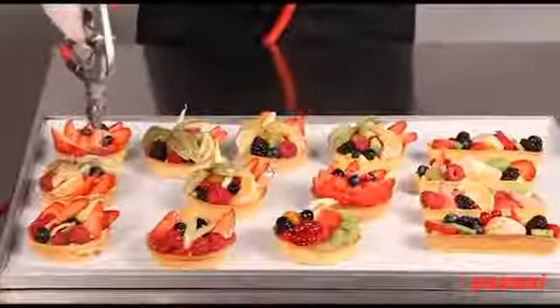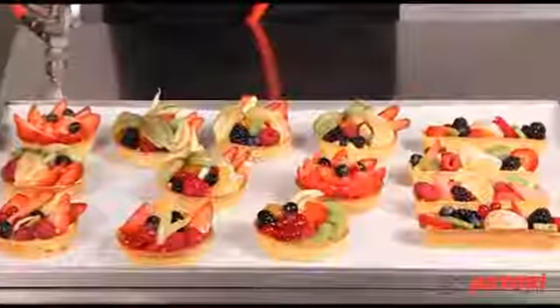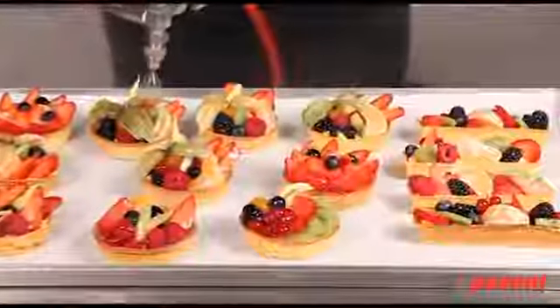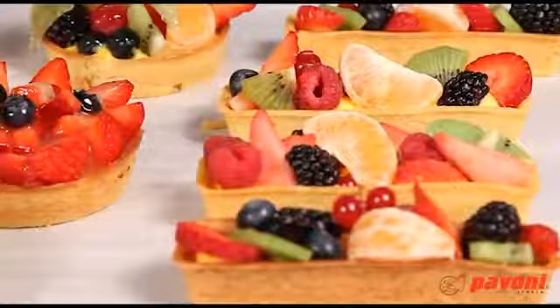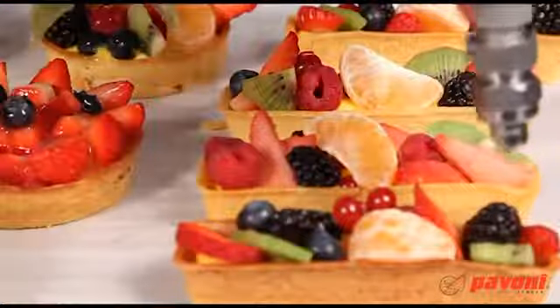If using the round nozzle, move the gun clockwise over the product to be glazed. If using the fan nozzle, move the gun horizontally and vertically across the product. Always clean the nozzles after use.